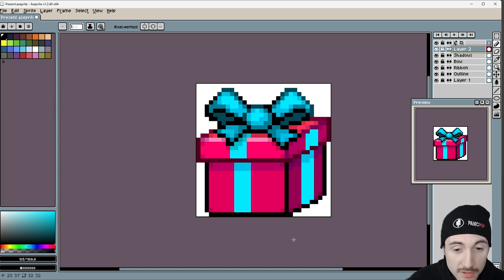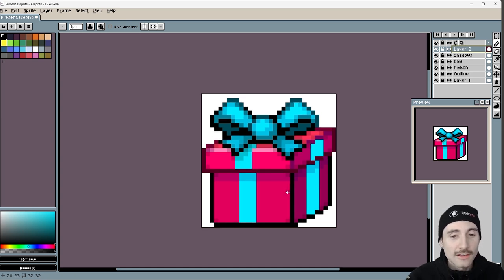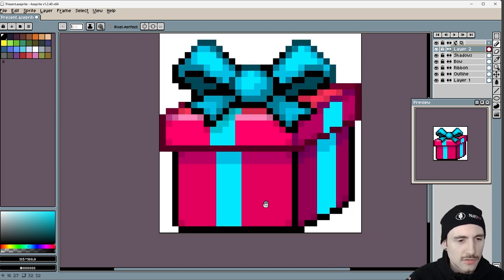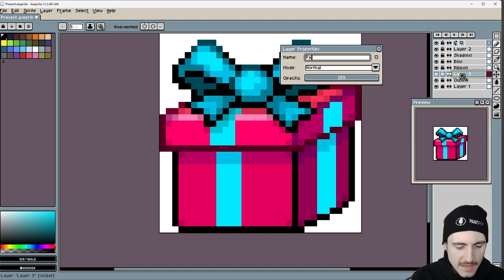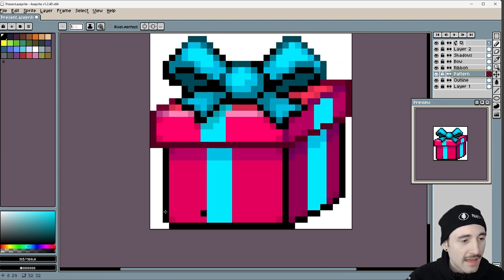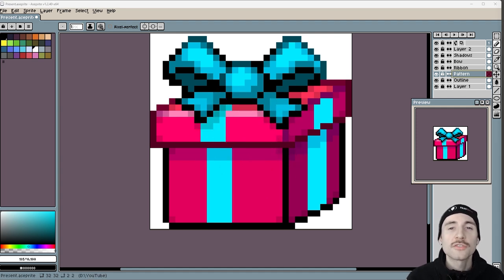Okay, this is looking pretty good. I think the only thing we really need to add is a texture to the present, just to make it look a little bit better. So we're going to make a new layer right above that and call it 'pattern' — I think that's the last thing we need to really add to make it awesome. Just a little pattern, maybe polka dots or stripes or something. By the way, the software I'm using is called Aseprite — there's a link in the description. I'm not sponsored by them; I get a tiny little kickback if you buy it through that link.